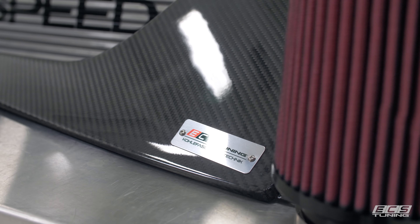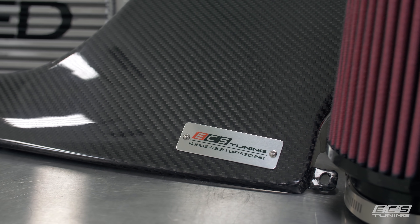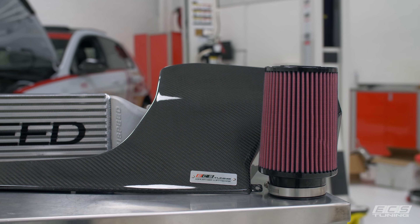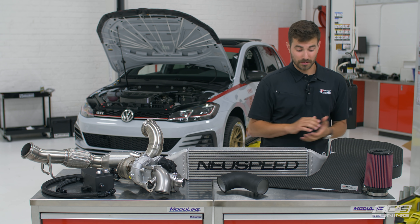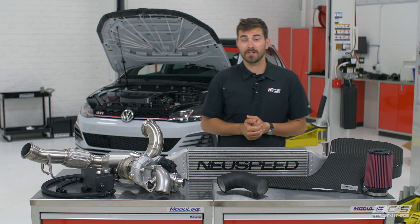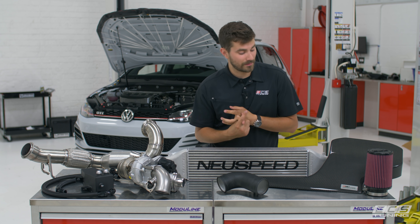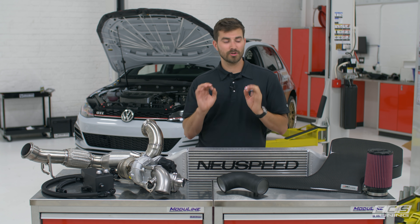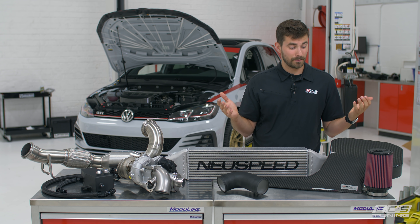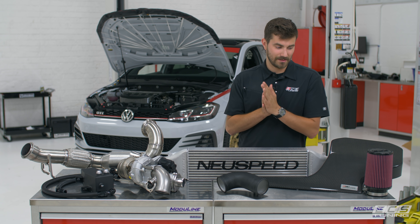If we're letting more air out then we need to be letting more air in, and for that we have gone with our own ECS Tuning Kohlfaser Lufttechnic intake system. It looks great, it works great, and it sounds great. It has a carbon fiber lid for aesthetics that matches the rest of our carbon fiber stuff — we've got a carbon fiber engine cover, carbon fiber battery box, and a carbon fiber fuse cover. We've seen performance gains on stock cars, so with this turbo we'll see even more gains.